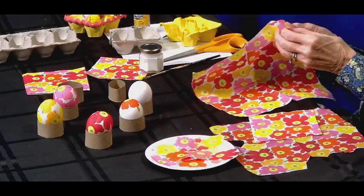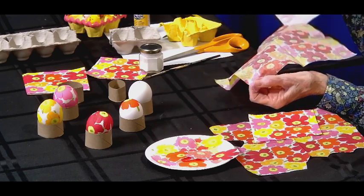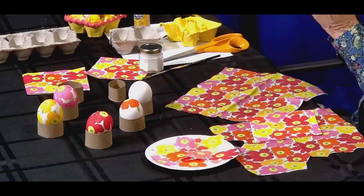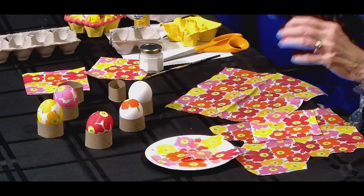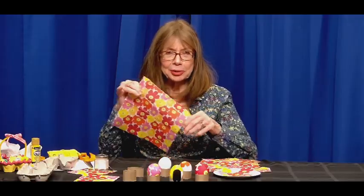Now because the napkin is two or three ply, I want to separate it. This one is two ply, so I'm going to separate it like this. This is handy just to keep to wipe off the brush if you want. And now I've got one ply to work with — it's nice and thin and very flexible.